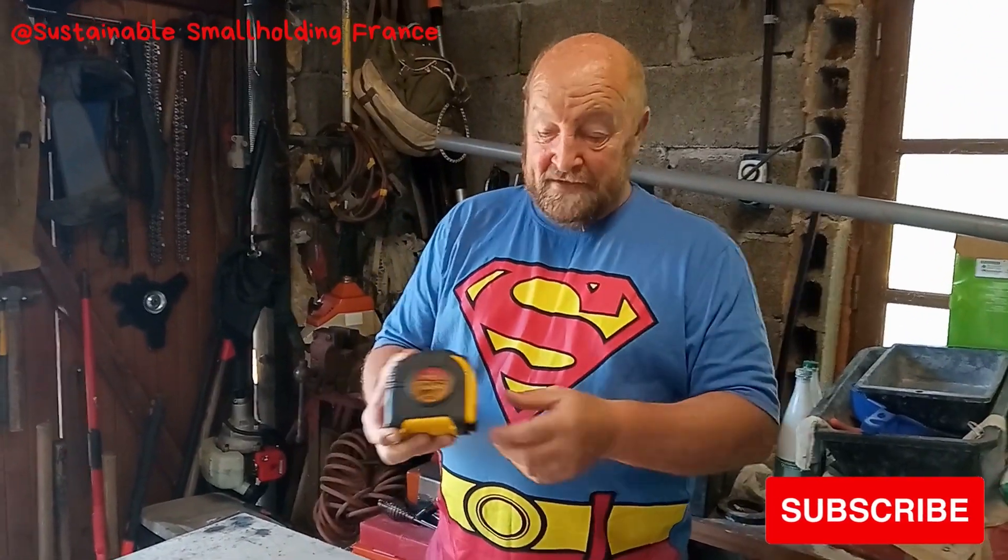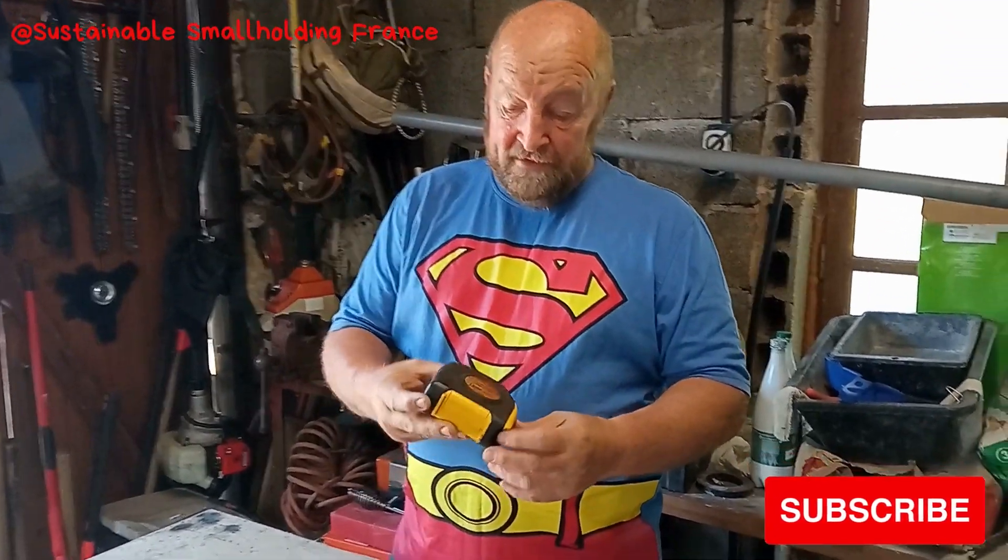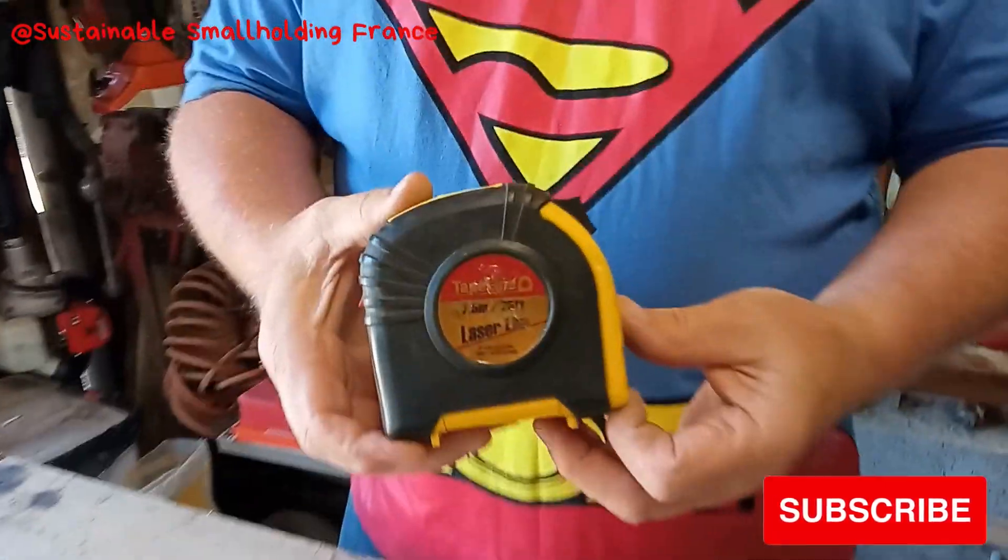Welcome back to tool of the week. This is a simple one. This is my go-to tape measure for big jobs.